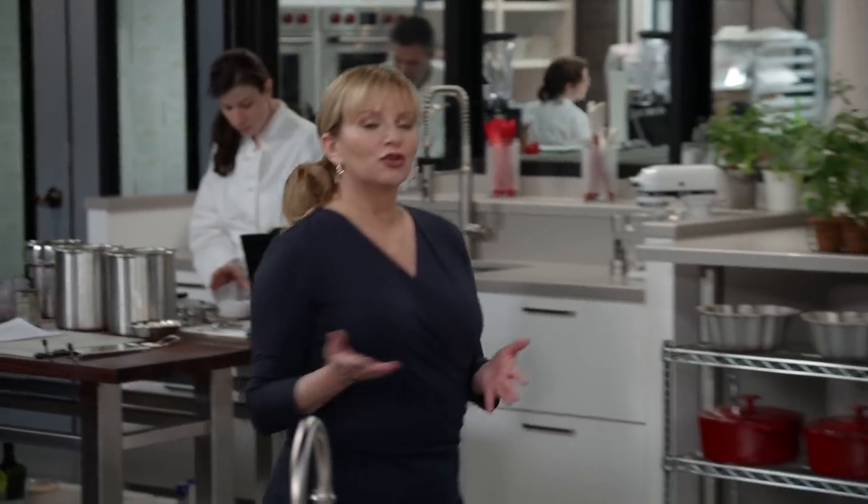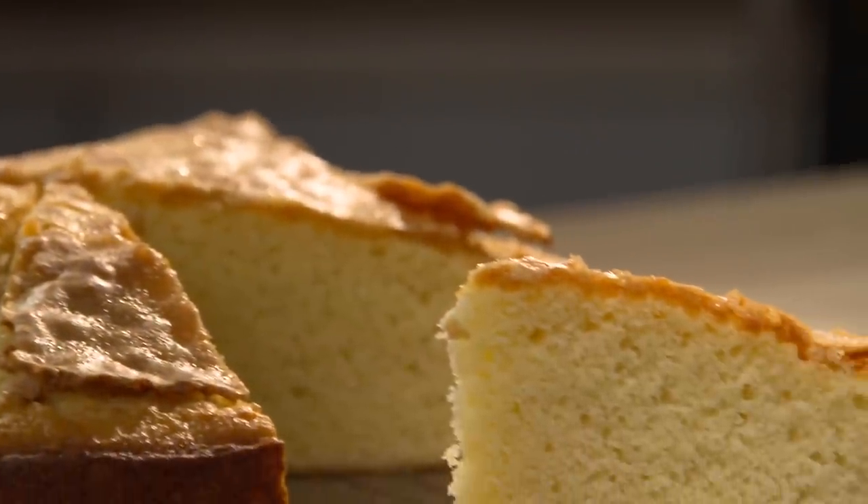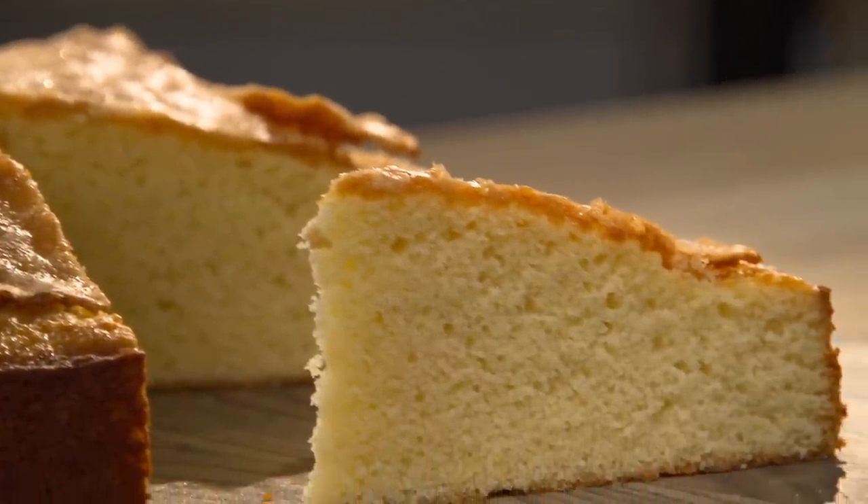A few seasons ago we showed you our olive oil cake and it was a huge hit. One of the best parts was the combination of olive oil and lemon flavor — the olive oil really highlighted that lemon from the zest we added. Now, to present more of that olive oil-lemon combo, here's a tart. And Erin, you're not the tart — the dessert is.